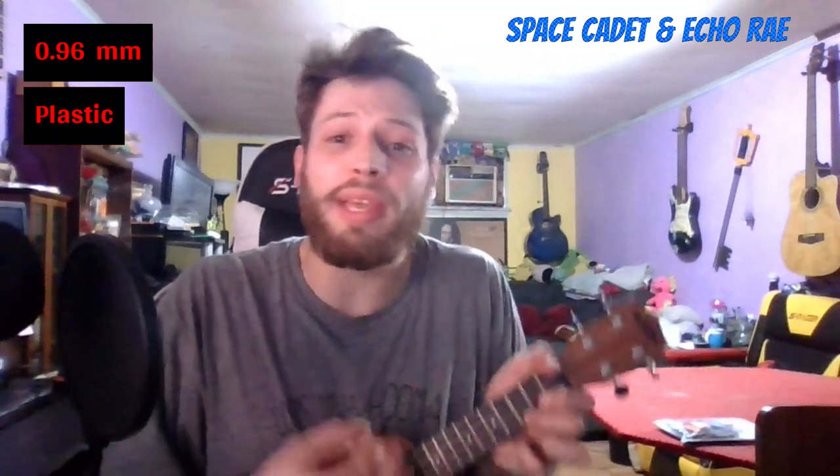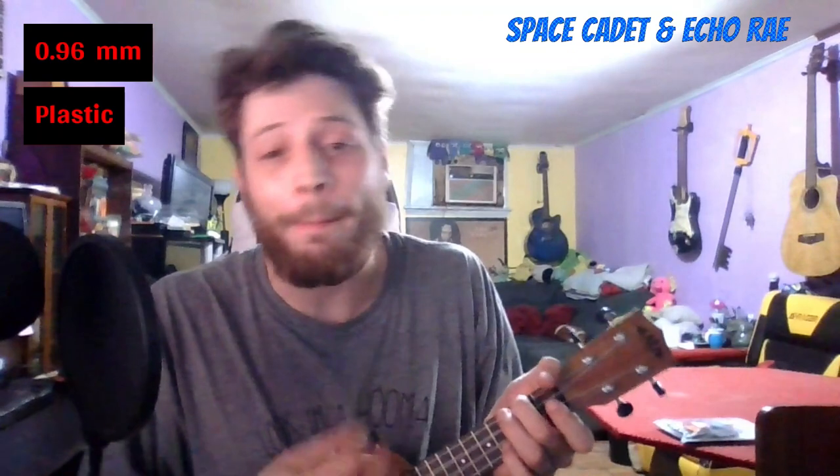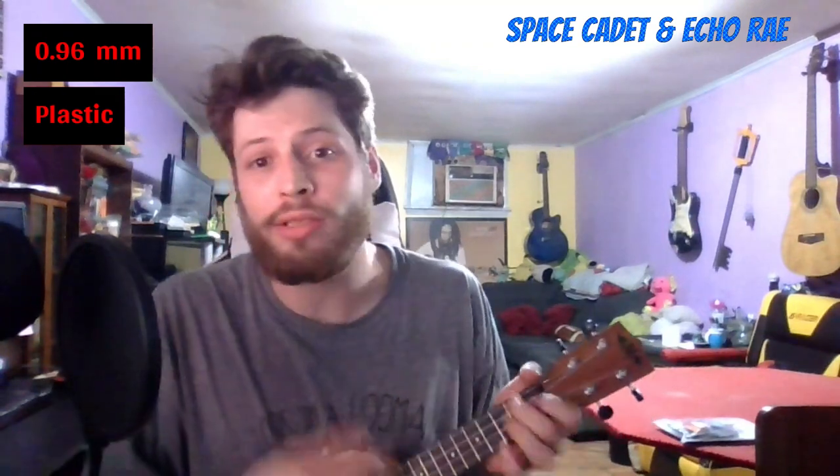Moving on to a 0.96 millimeter — I love these little rice ball picks, I definitely recommend them if you see them online. [plays] The 0.96 is definitely where I felt like I had to start singing louder to keep up with how loud the ukulele was. At almost one millimeter, they also start to be harder to bend.